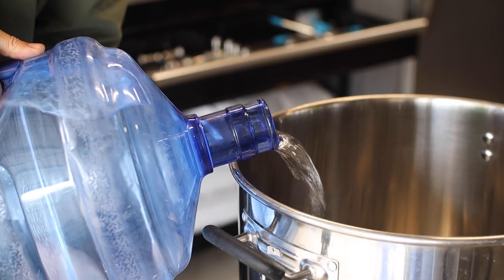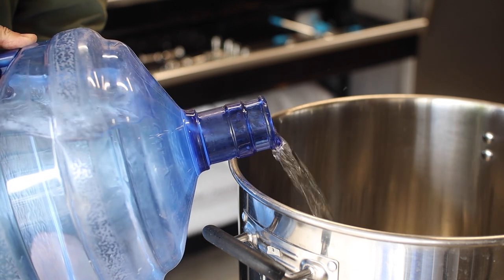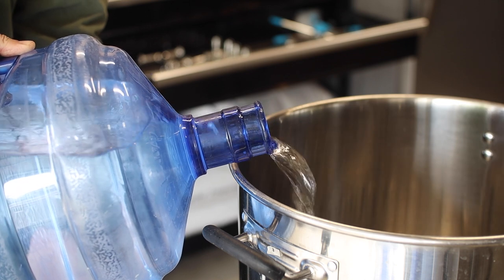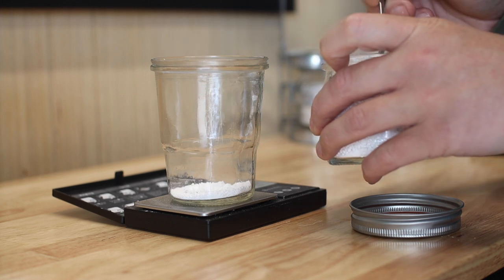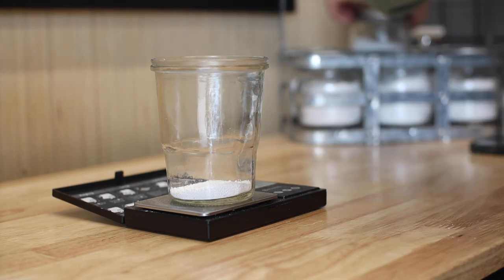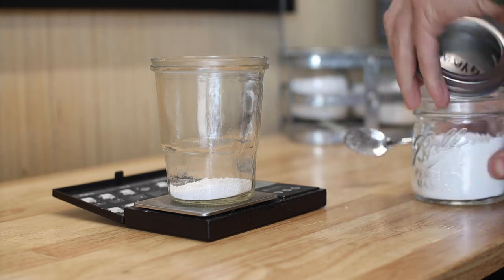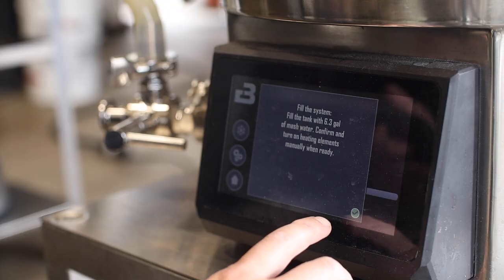The first step is called the mash, where we'll essentially use water to extract sugars and other compounds from the grain. For this 3.5 gallon batch, I'm starting with 5 gallons of reverse osmosis water and I'm adding some gypsum, calcium chloride, epsom salt, and canning salt to match the hoppy New England IPA water profile in Brewfather. If you don't know what that means, I'd just use 5 gallons of some good quality spring water.